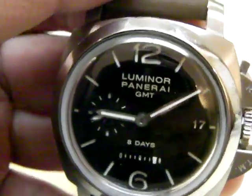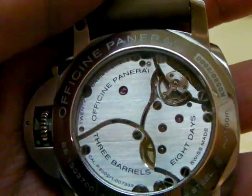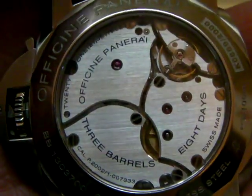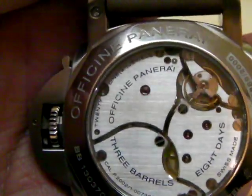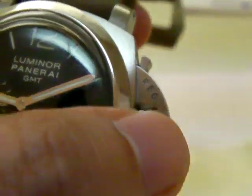This is my Panerai 233 Luminor GMT with the eight-day in-house movement, with the display back where you can see the movement in the back right here. Looks pretty simple. The Luminor series — this one is a 44 millimeter dial with the crown guard.